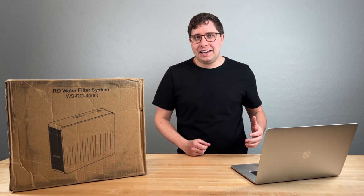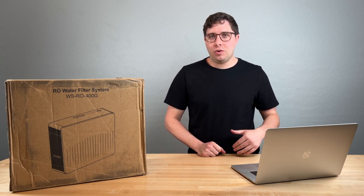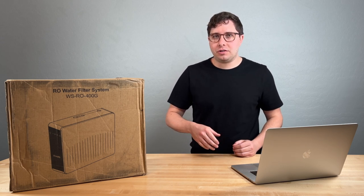A question that I always get is: do I need a full-fledged reverse osmosis water filter for my home, or is a Brita or a refrigerator filter sufficient?